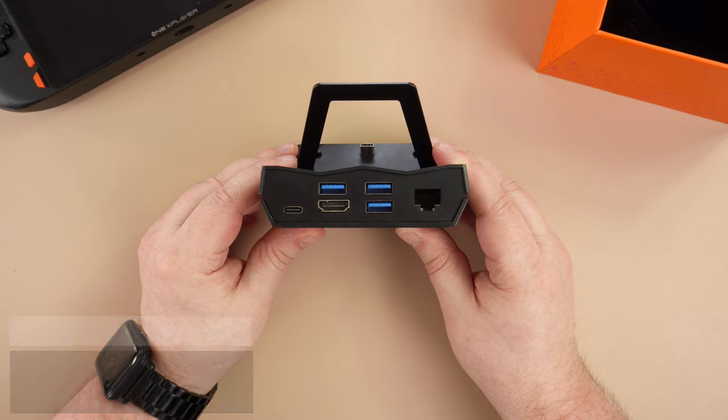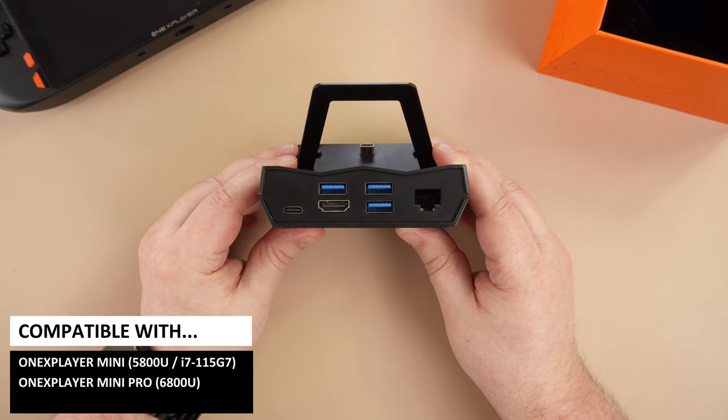We wouldn't have minded seeing an SD or micro SD card reader as the Mini Pro does not have one built in, but you can always use a card reader on a USB port.